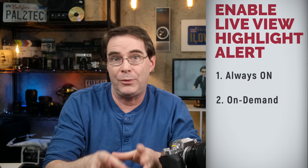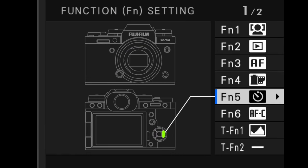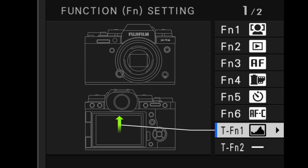The second way that you can enable live view highlight alert is to set it as an on-demand feature using a custom button. What you need to do is assign a shortcut button or a swipe touch screen gesture to enable the RGB histogram. Simply press and hold down the DISP back button and pick something that you want to assign it to. I'm gonna assign it to the swipe up gesture and choose histogram from the choices. Now, when I swipe up on the screen, I'm going to activate the RGB histogram, which also comes with the live view highlight alert. By the way, I've got a full video on just the RGB histogram — be sure to check that out. Instead of having the live view highlight alert alerting me all the time, I can just assign my shortcut button and turn it on when I need it.